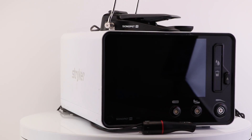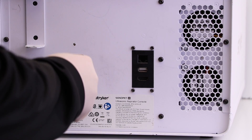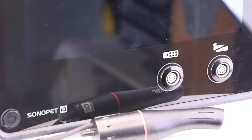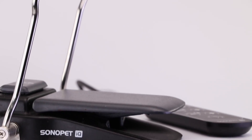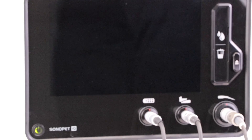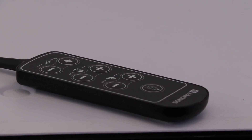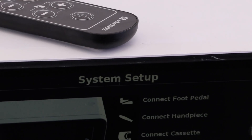The Sonopet IQ uses an exclusive blend of radio frequency identification technology and algorithms to create an on-demand customized performance that automatically adjusts settings to optimize performance throughout your entire procedure. It also offers RFID-enabled intelligence transfer to create and store your custom user profile and preferences for peripheral devices, so once you set up the first time, it's always ready to engage when you are.